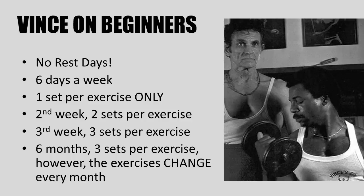The following advice that Vince gave to his beginner students comes directly from his original book, The Wild Physique, available on my website www.goldenerabookworm.com as an e-book. The first piece of advice was that students did not need any rest days and should train six days a week. This might be shocking for some, but his logic makes a lot of sense.